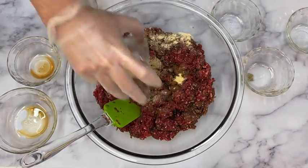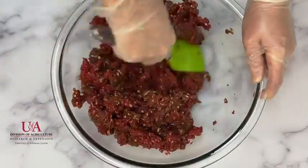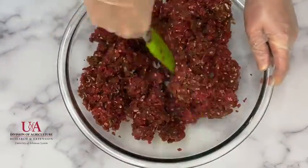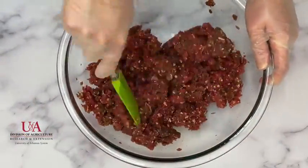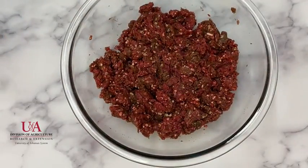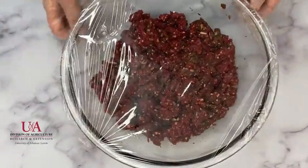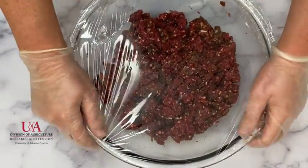This recipe includes soy sauce, Worcestershire sauce, black pepper, garlic powder, onion powder, smoke flavoring, and salt. Combine all ingredients. Cover and refrigerate one to two hours or overnight. Products marinated for several hours may be more salty than some people prefer.